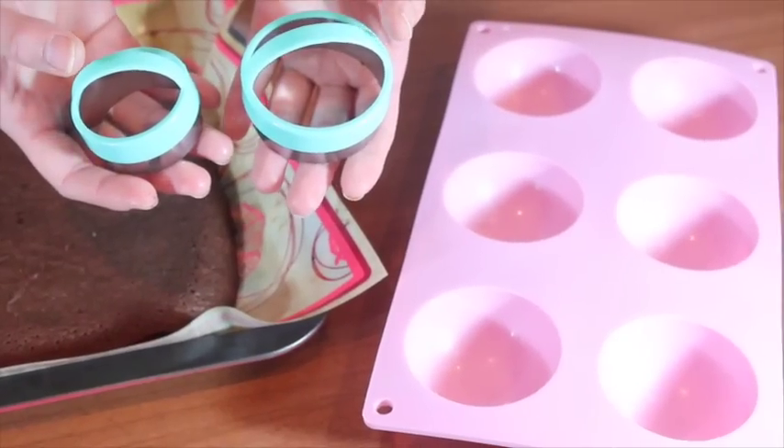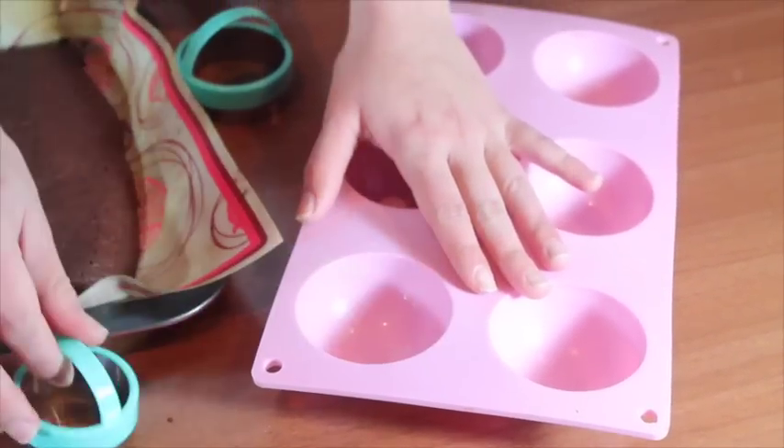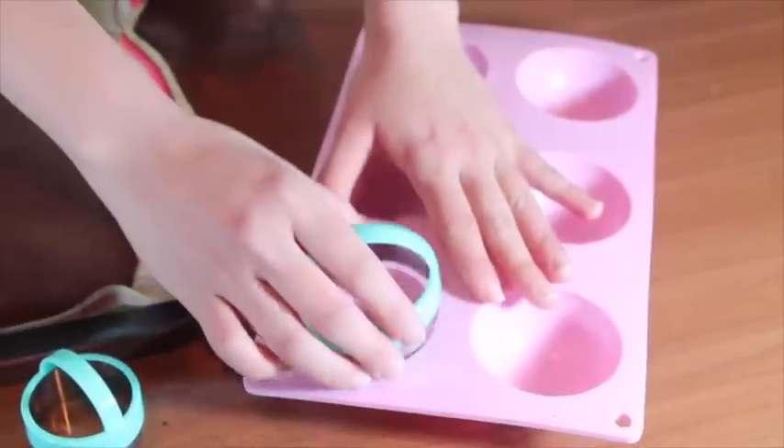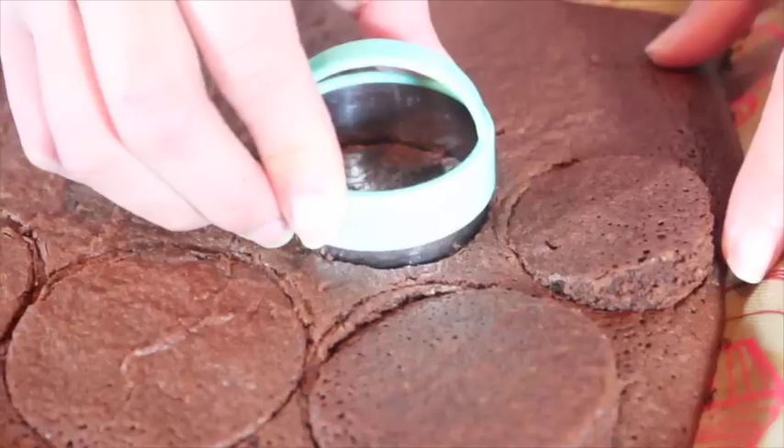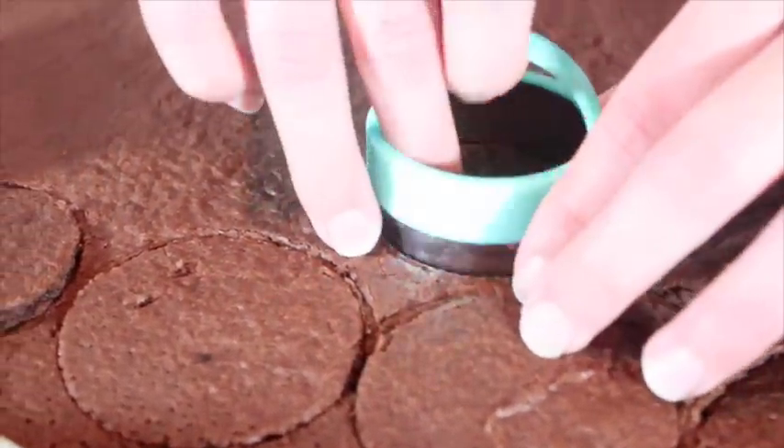When it is cool, you need to cut it with a 3 cm cookie cutter for the fillings, and a 6 cm cookie cutter for the base. You will need 6 of the smaller ones and also 6 of the bigger ones.